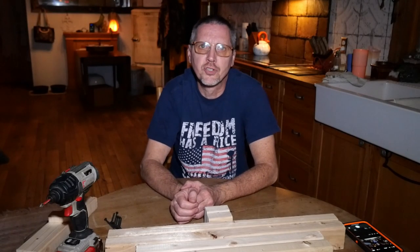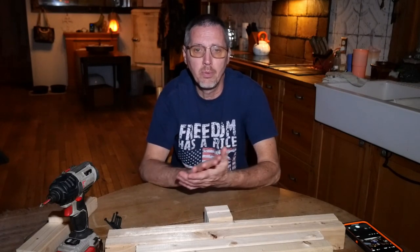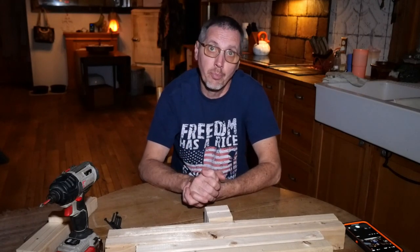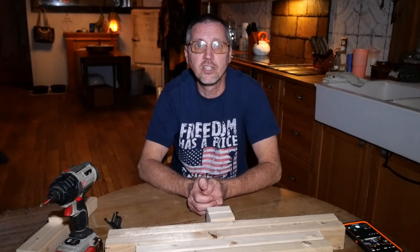Tomorrow, our preparedness group is going to have a range day out here, and we're going to need some target stands. Lately, we've been moving them back and forth between our two locations, and since we have the big range here, it seems silly to not have actual target stands. So we're going to build some target stands today.